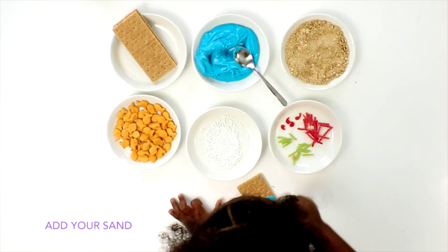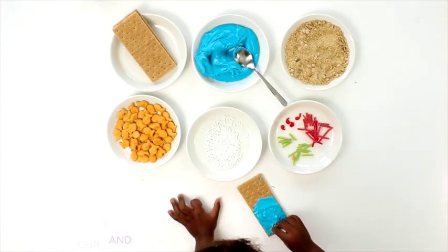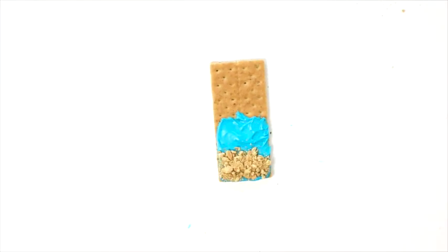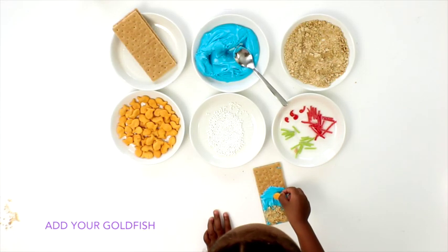Then you add your sand. Make it look really pretty. Next you add your goldfish.